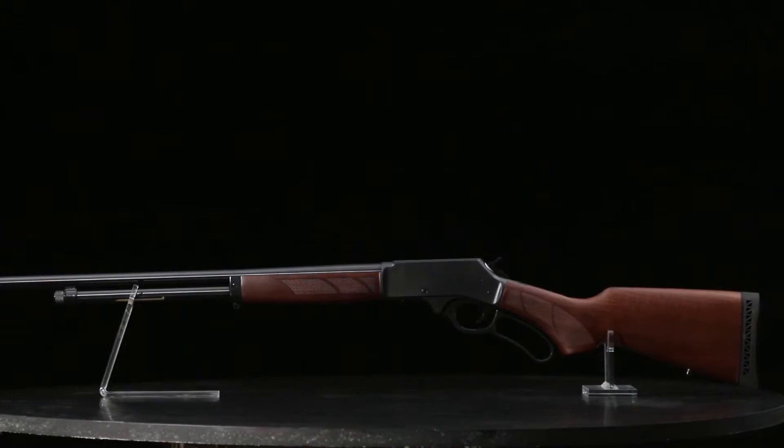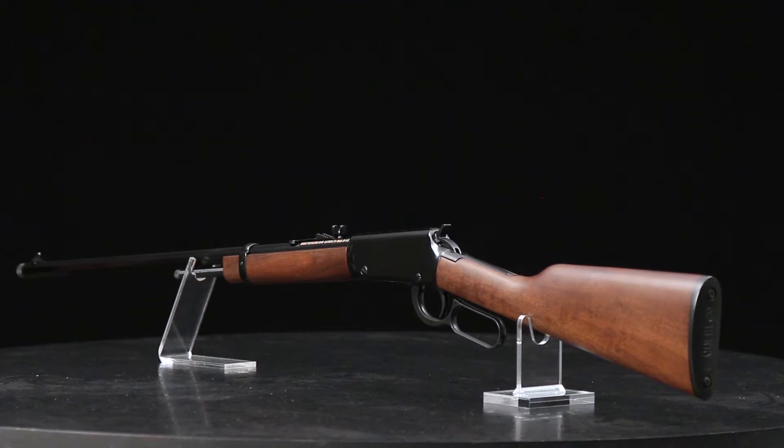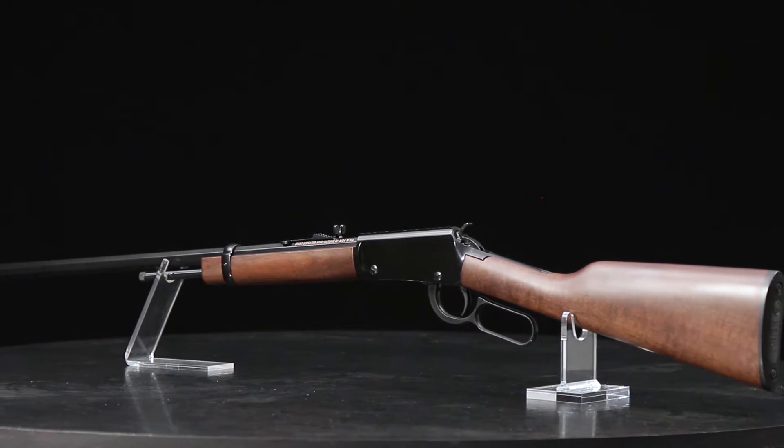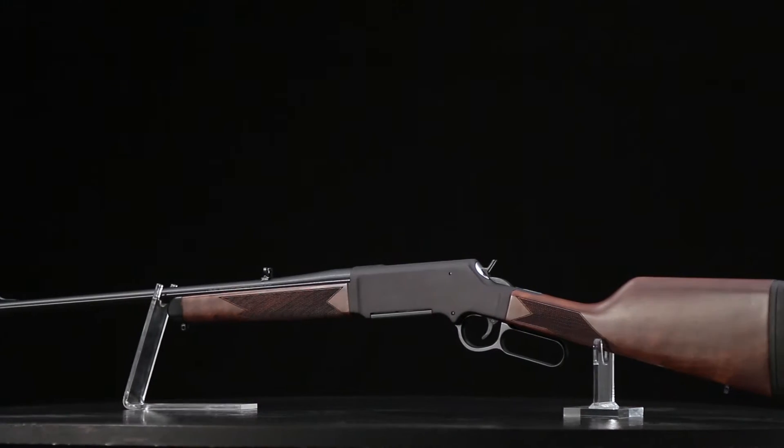If you're a fan of classic Old West styling, you probably know the name Henry Repeating Arms. Henry's lever-action rifles combine traditional design and modern manufacturing techniques for the best in shooting fun, made right here in the USA. Henry Repeating Arms was built on rimfire rifles, but with new design and manufacturing capabilities in Bayonne, New Jersey and Rice Lake, Wisconsin, the company is expanding its horizons into new fields.